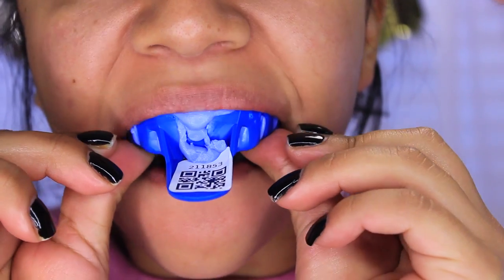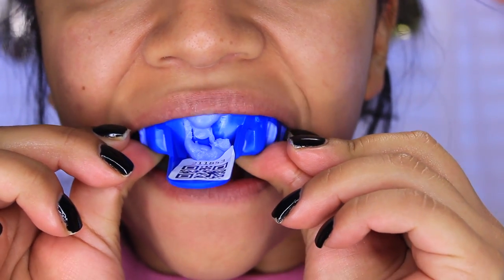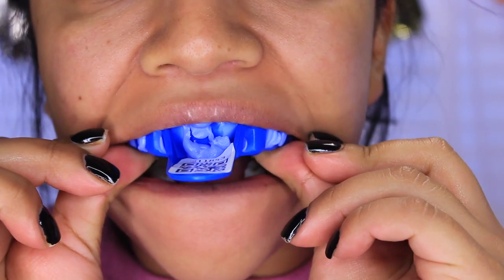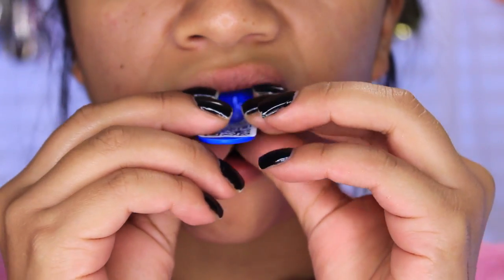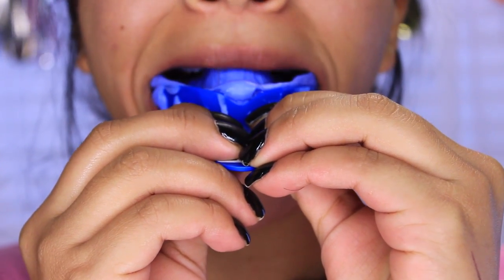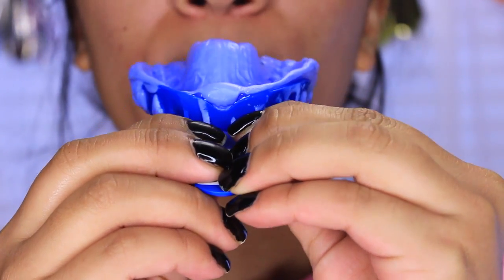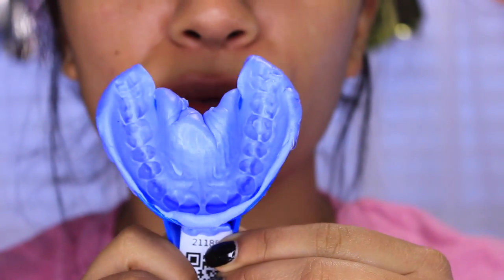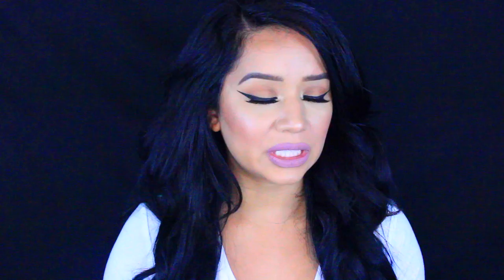I did the upper teeth first — it just felt normal. You don't want to bite on it or move it around; you just really want to push it hard. Once you put in that upper tray, leave it for about two minutes and then gently pull it down. It's really not painful at all — it's super easy.